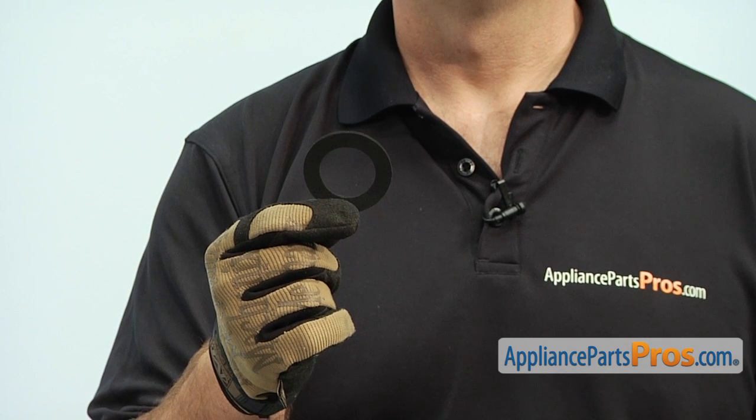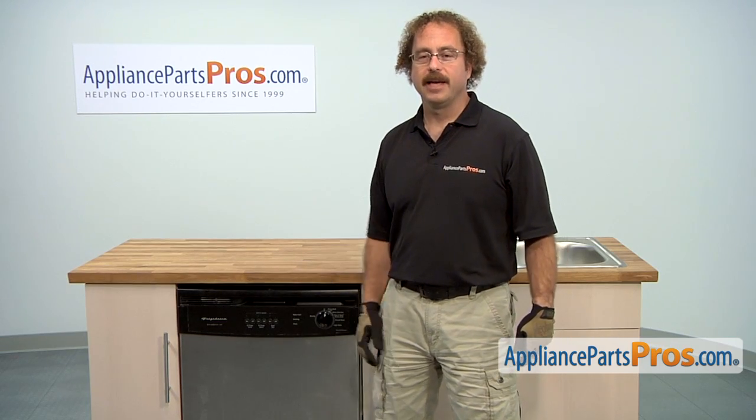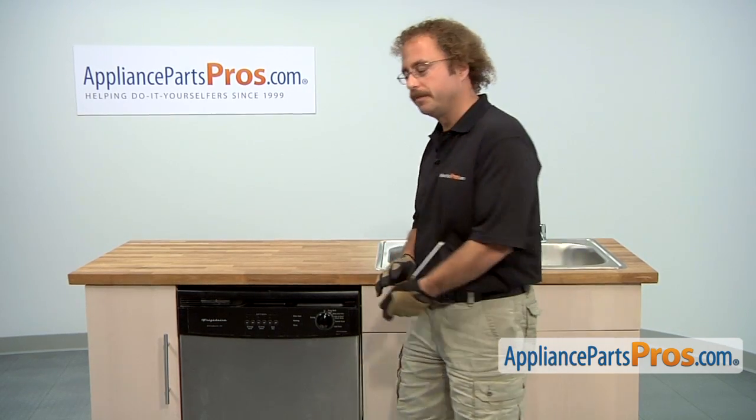The main reason you'll be changing it out is if you're getting water on the floor because it's leaking. In order to get to the part, we have to pull the dishwasher out of the cabinet. So we're going to open up the door and remove the Phillips screws that hold it in place.